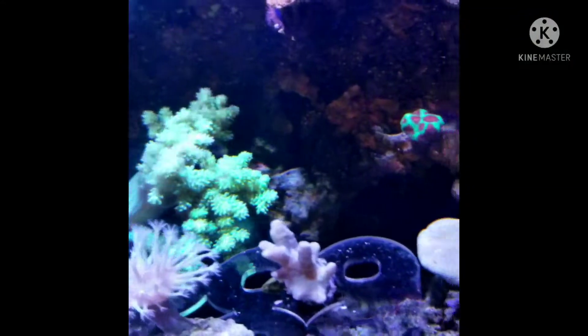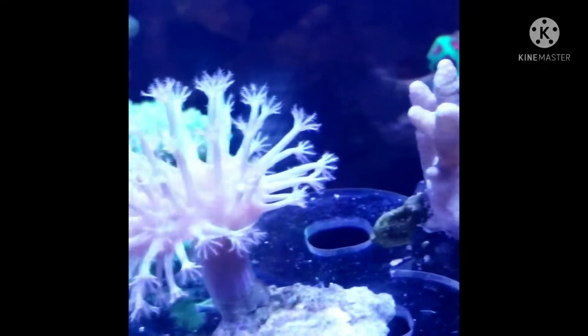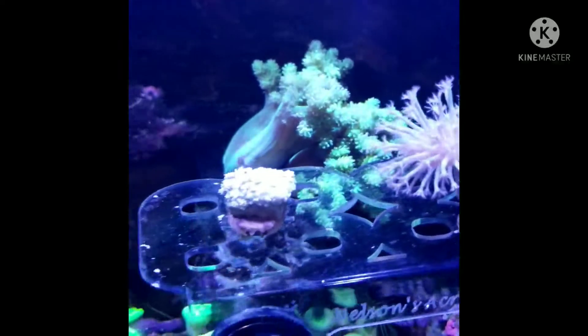Over here I'm showing you my new frags — you can see some of my frags right there — and my green Kenya tree coral. There's my frag rack. I love my new weeping willow tree coral, which is now in my nano tank.